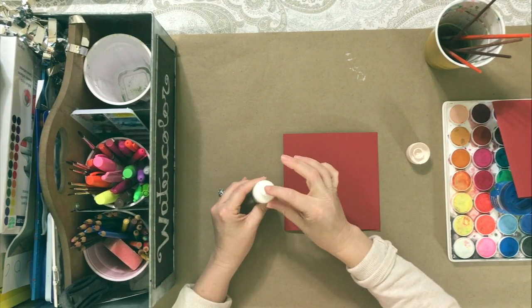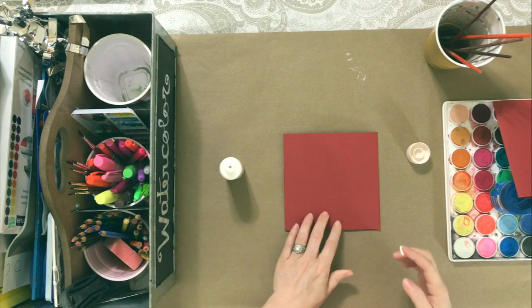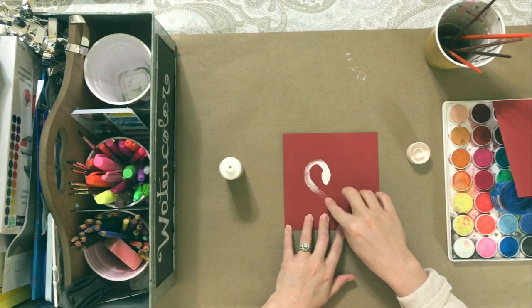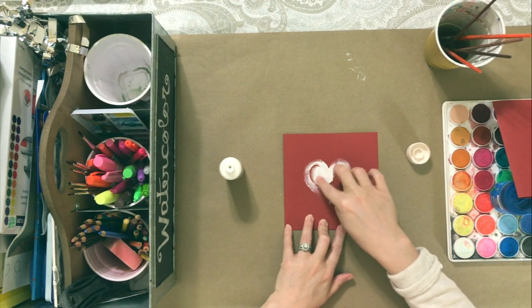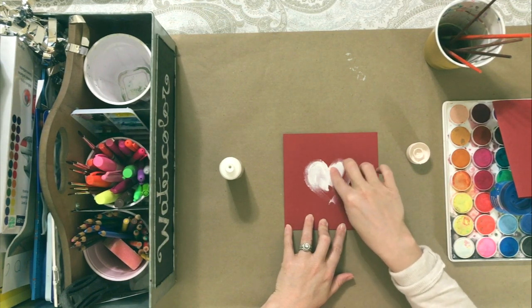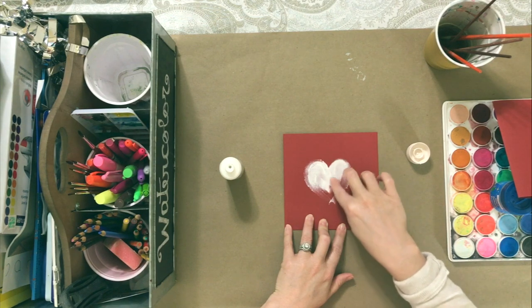This could be done for any holiday, birthday, or even Mother's Day. These cards were made for Valentine's Day, so I just put a simple heart on them. But if you're doing it for Mother's Day, you could do a simple flower or a butterfly. Or if you're making a card for someone's birthday, you could do a simple cake, a cupcake, or balloons.